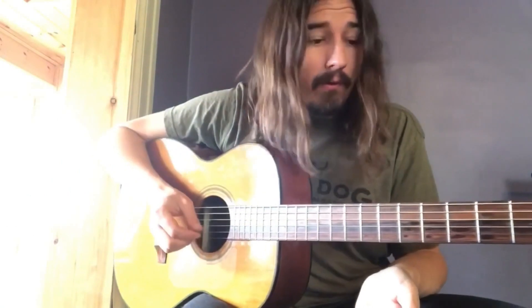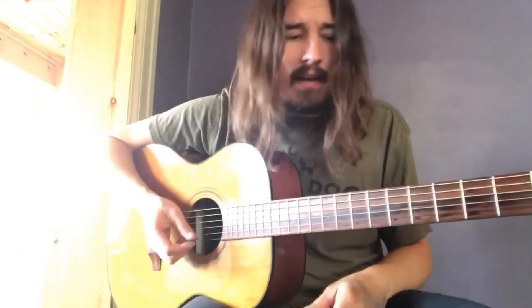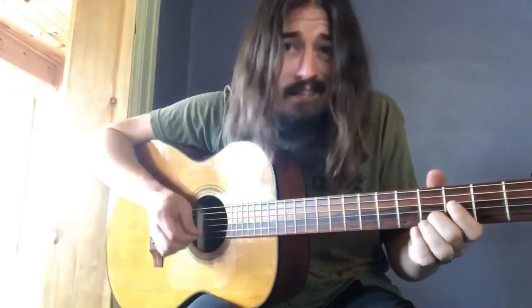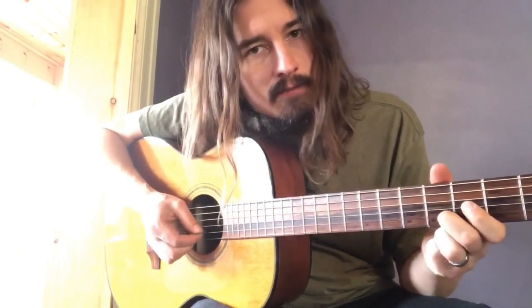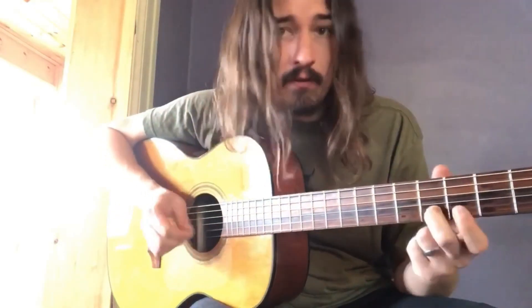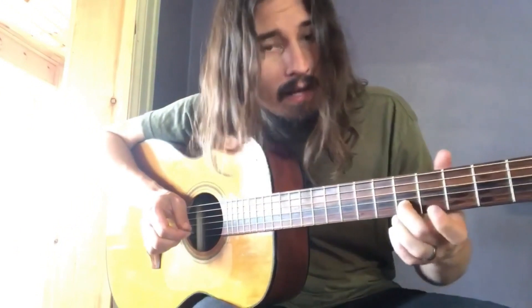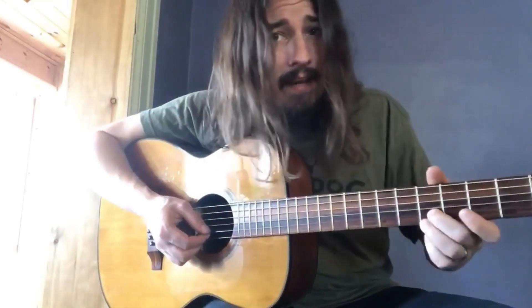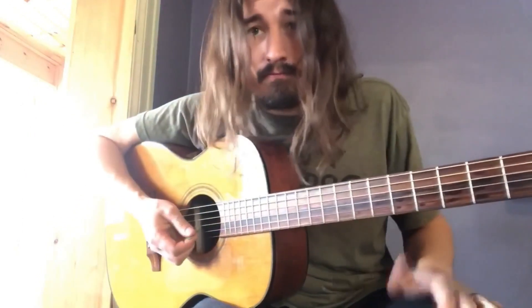Then we get to the end of the solo, which falls over the E7 and then an A7. This part kind of reminds me of Footloose. We're taking our middle finger on the fourth fret of the B string and we're going to slide up quick to five and then play the open E right after. Then we slide a third time without playing the open string, and now we throw our third finger on five as well. We're going to hit both of those strong and then slide down out of it — just like that. So that's the ending.